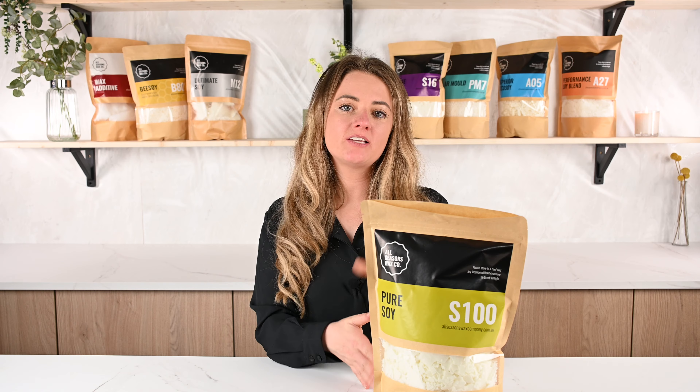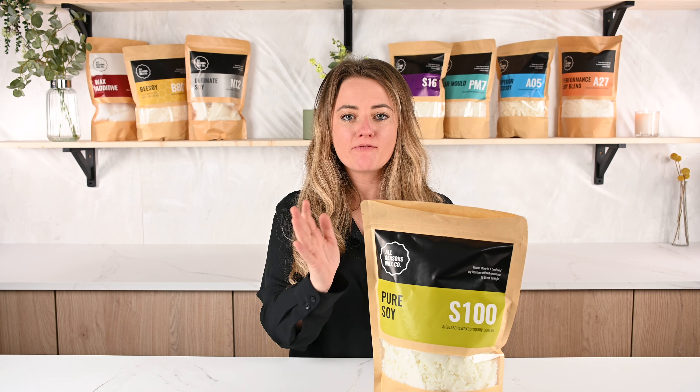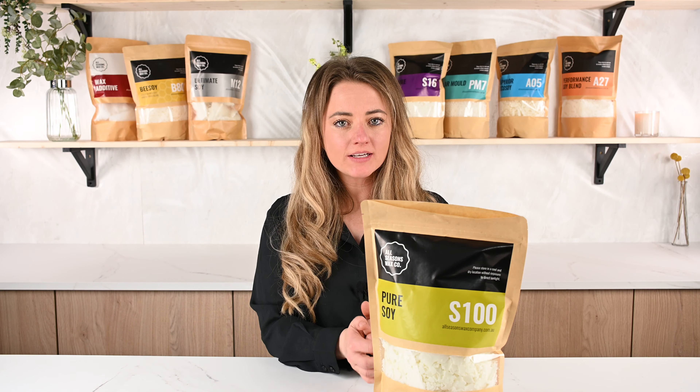It has a really slow burn time, so you will get extra hours out of your candles. When someone says 30 to 40 hour burn time with S100, you can guarantee it will be closer to that 40 mark. It's very clean, it takes oils really really well, it's quite a soft wax and it's definitely geared up for those natural blends and those avid candle makers.